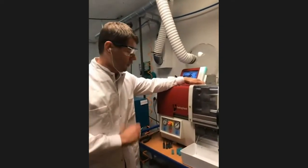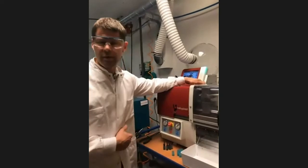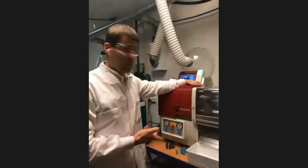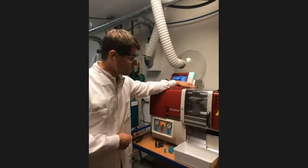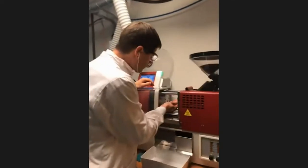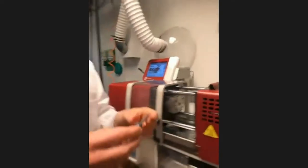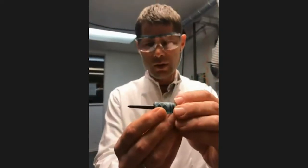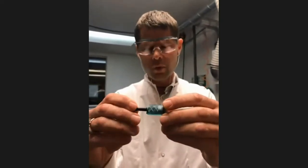The machine is injecting material into the printed tool and we'll have to wait about 30 seconds for the material to cool, because we want it to be only lukewarm when it comes out. What we have here now is a printed tool cavity with some polypropylene inside.